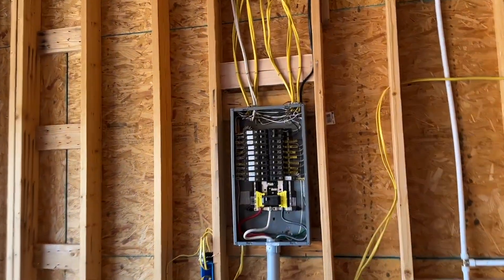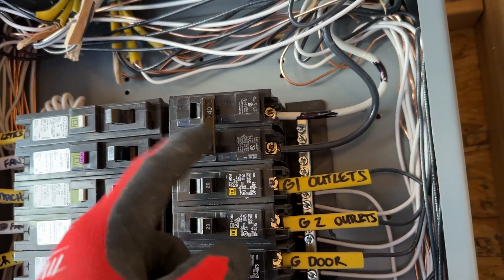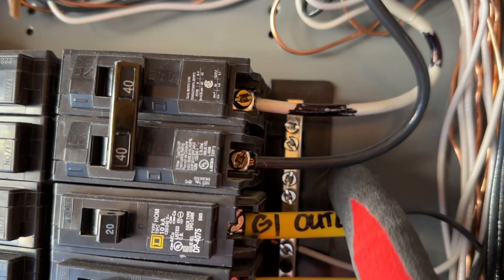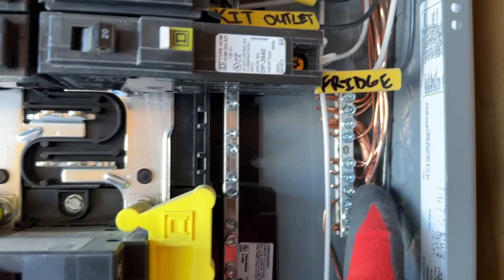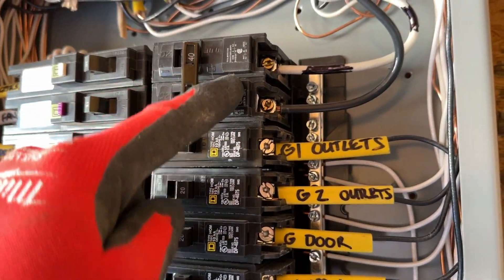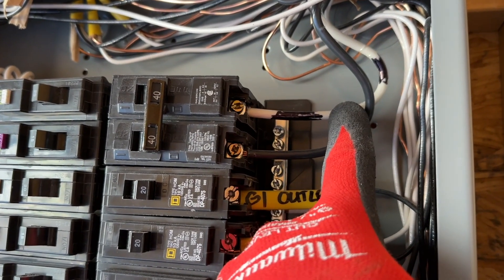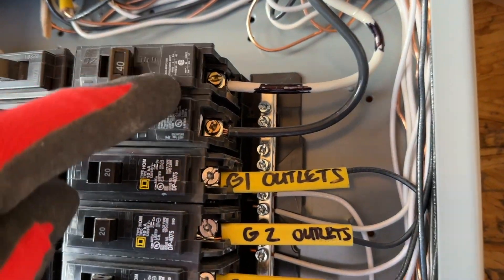Let me show you how that looks in the breaker panel. I ran it into its own knockout right here on top and wired it in right here. We got a 40-amp breaker, and like I said we have a black and a white. You don't see anything connected to the neutral bar — we just have that solid ground coming over to our ground bar. And then we have two hots. I designated this with black marks to show that this is also a secondary hot. You can tape it, marker it, whatever — but we have two hots here.